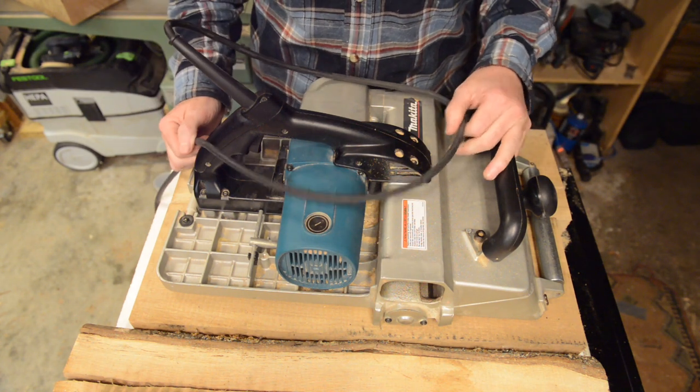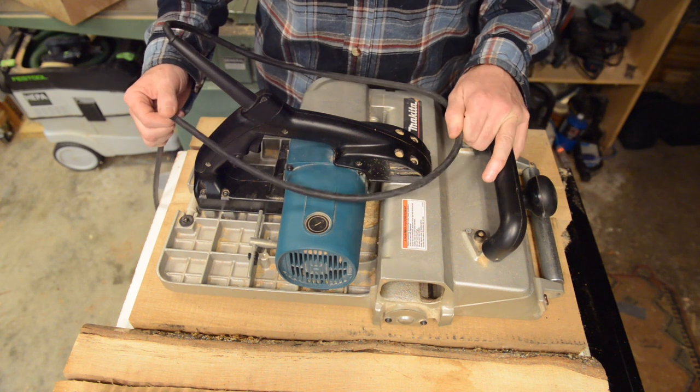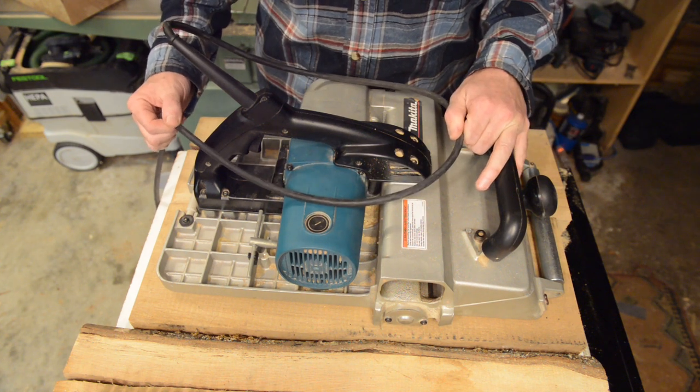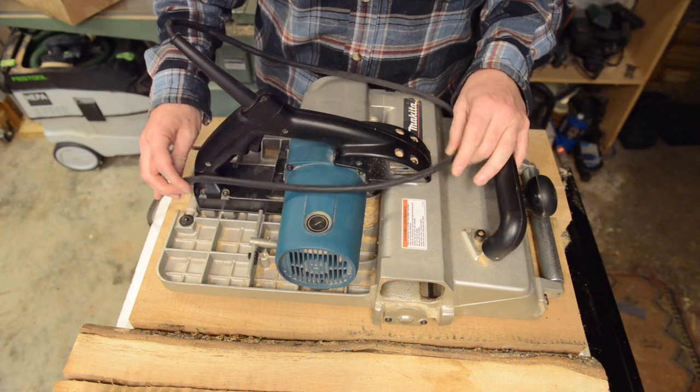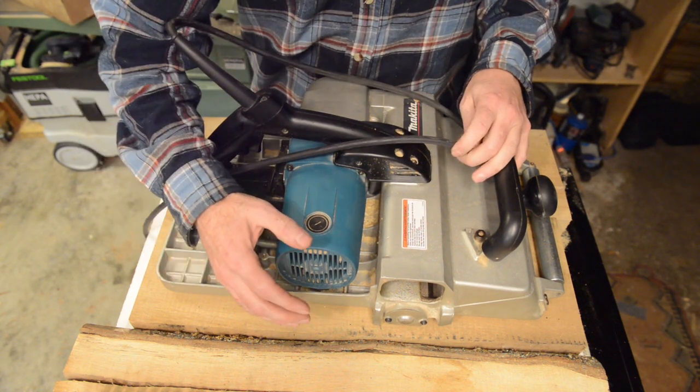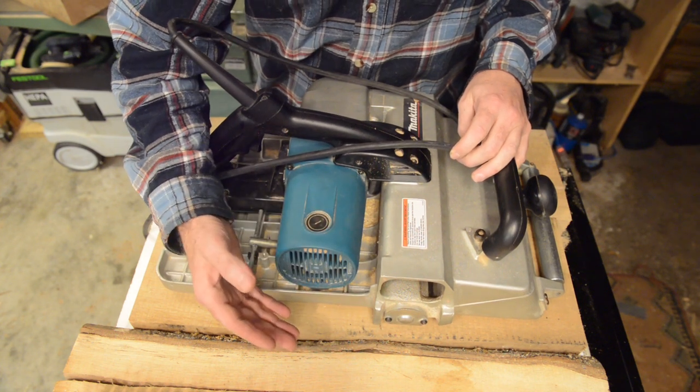Another thing I really appreciate is that it comes with a professional-grade, professional-length cord — a very, very long cord. I've never needed an extension cord on it, which is probably a good thing since you don't want to add an extension cord to it because this is a big motor.